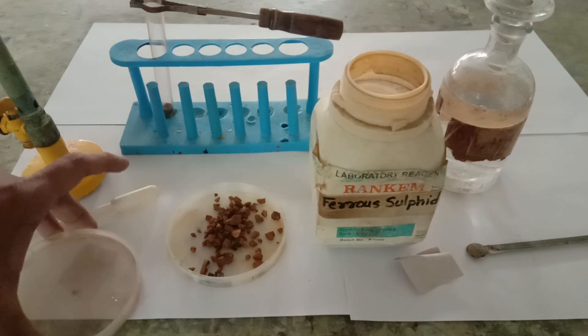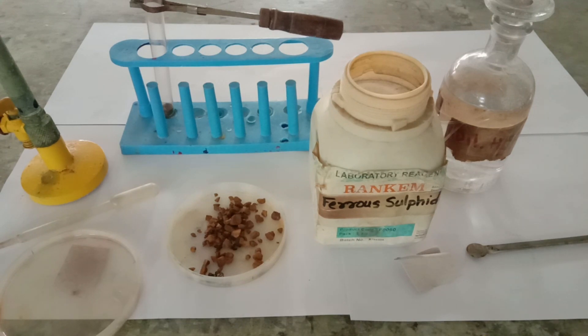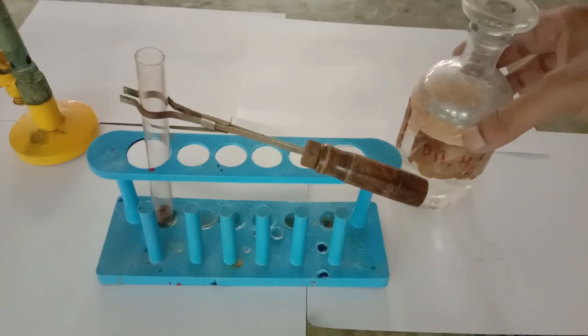I have taken some lead acetate solution, which was prepared by adding some amount of lead acetate salt into water — it was perfectly soluble in water. The filter paper is now being dipped into the lead acetate solution so it becomes lead acetate paper.